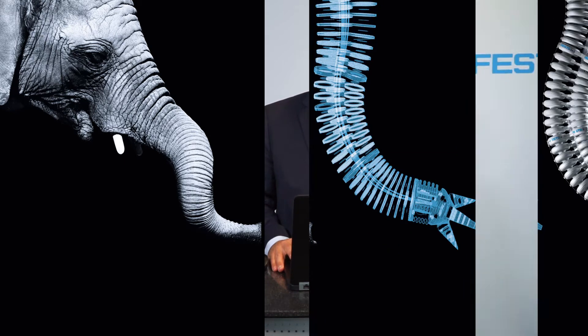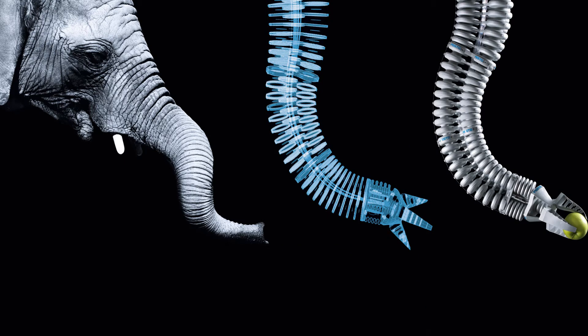Festo engineers copied the elephant's trunk and created the bionic handling assistant. In the bionic handling assistant we have three segments, and each segment consists of three chambers. Every chamber can be air pressurized and extended, and depending on which chamber is pressurized, the trunk bends, extends, or shortens.